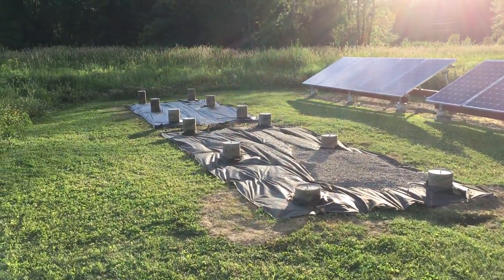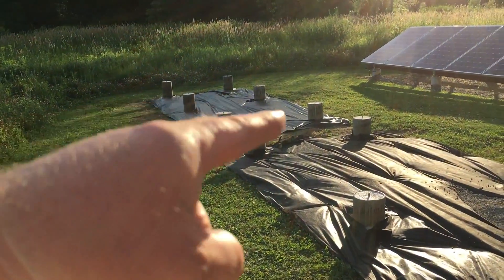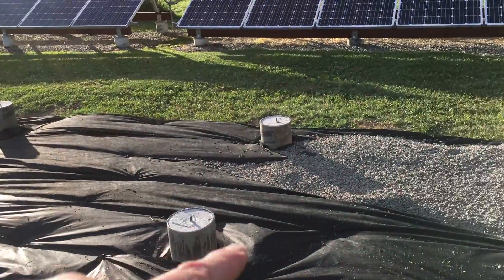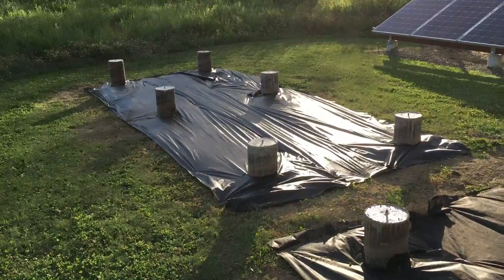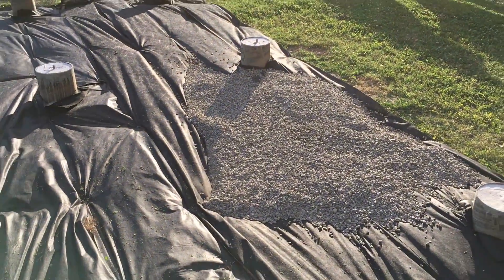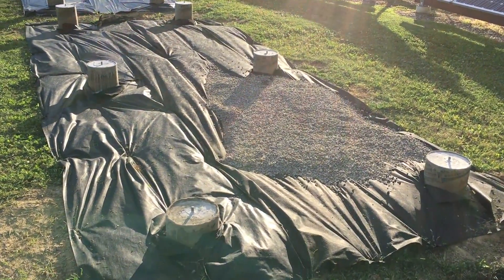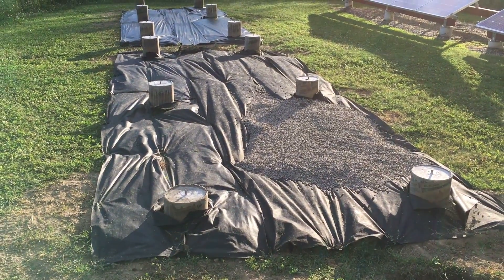I've gone ahead and put down the rest of the landscape fabric. On the back array here I used three-foot landscape fabric, which went a lot faster. I'm glad I used the 18-inch fabric over here to use it up, but this went pretty well. I've gone ahead and done one load of stone — I have a 10 cubic foot dump trailer on the back of my Cub Cadet that works really nice.